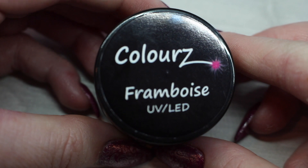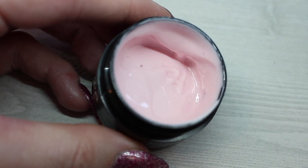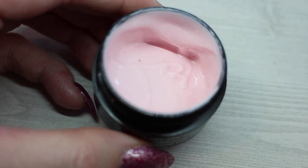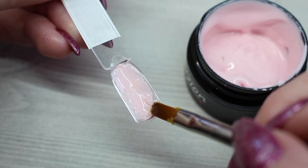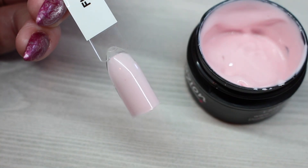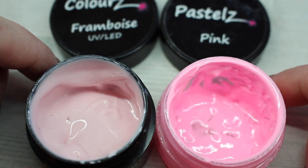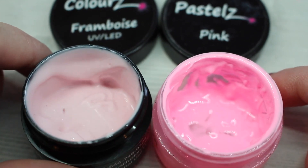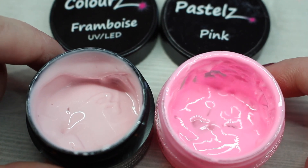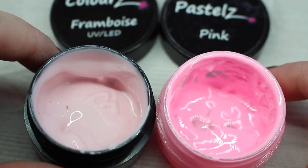Up next we have Framboise, and this is a stunning pink. This color will be so popular — my clients love pink. I'm going to cure that. Here is your comparison between Framboise and Pastels Pink — again no comparison whatsoever. Pastels Pink is very popular with my clients and I need to repurchase it, but I honestly think Framboise will take over its place.